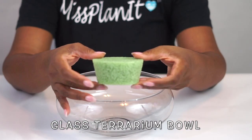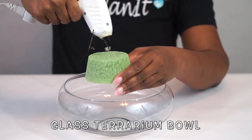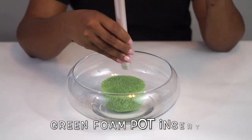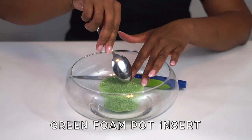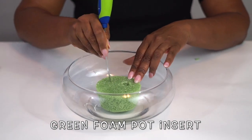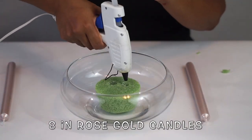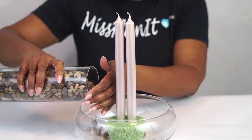For the base, we're going to use a glass terrarium bowl. They also have a plastic version of this at the Dollar Tree — I've put the link in the description below. We're taking a Dollar Tree pot with a green foam pot insert and hot gluing it to the bottom of our terrarium bowl. Then I'm going to dig out a little bit of the foam so I can place the candles in there and support them with a little bit of hot glue. This makes sure our candles stay in place as we add our river petal rocks.